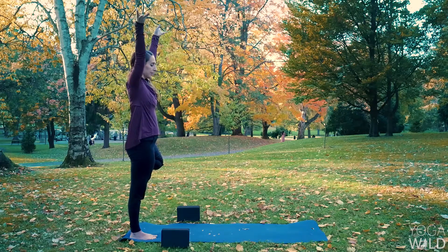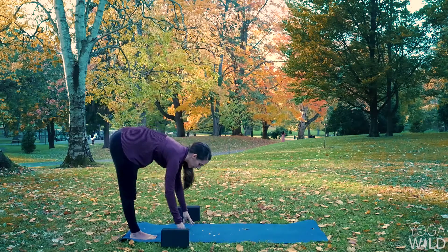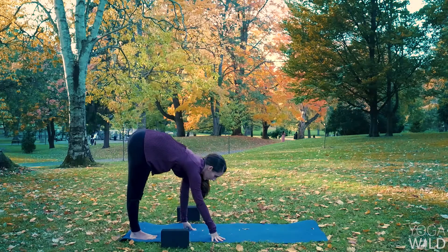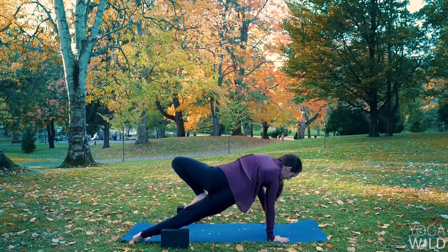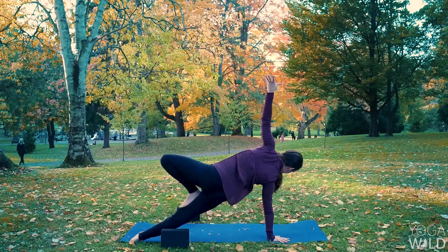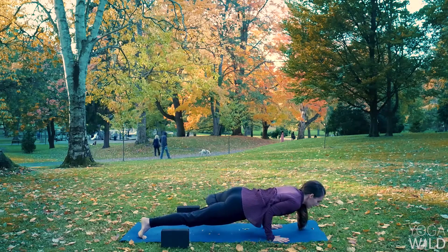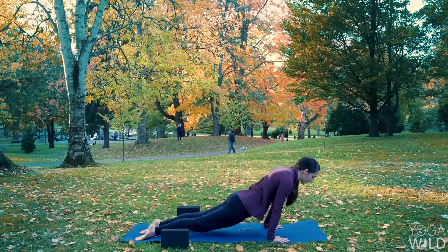Inhale, reach your hands high. Exhale, forward fold — take your time. Squeeze your glutes, activate your hamstrings, lower your fingertips to your blocks or the ground. Inhale, lengthen, halfway lift. Exhale, high plank — walk your hands forward. Inhale, side plank — roll to the outer edge of your left foot. Point your right knee up toward the ceiling as you pick your fingertips up and balance here. Inhale. Exhale, Chaturanga — you've got it. Lower your right hand down, bend your elbows, keep your knee open wide. Inhale, upward facing dog. Exhale, downward facing dog.